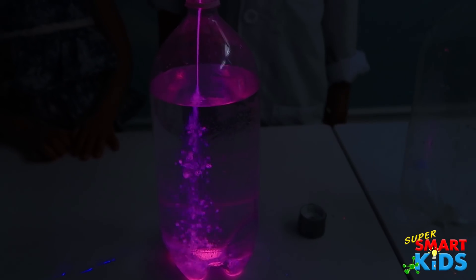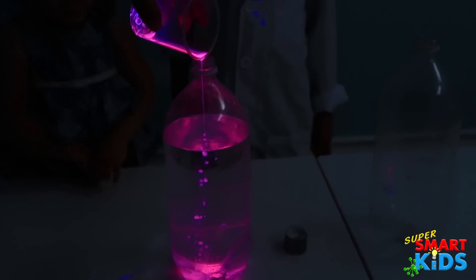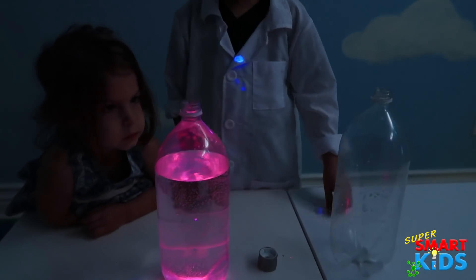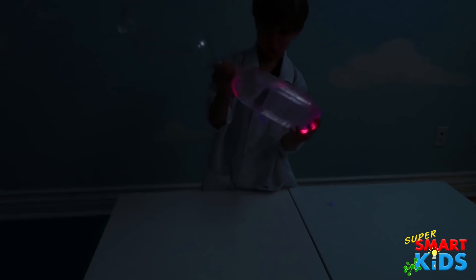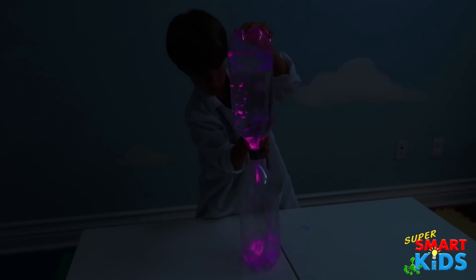Whoa! That's so cool, isn't it, guys? Yeah. Okay, now put the cap on. Turn it — a tornado. Whoa! Almost. There you go! Cool, there's a tornado. The glow in the dark stuff didn't mix in all that well. Where's the top of this?